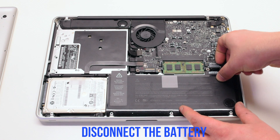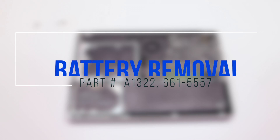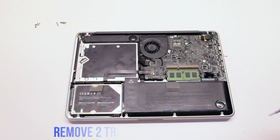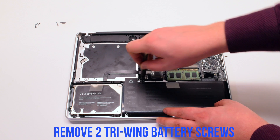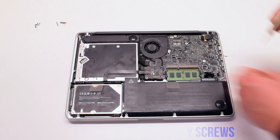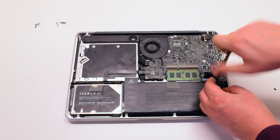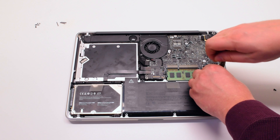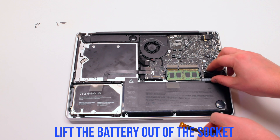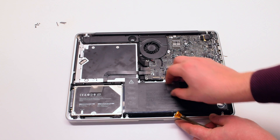Disconnect the battery before you begin. Remove the two tri-wing battery screws — the one on the left is the short one and the one on the right is the long one. Lift the battery out of its socket. You might have to peel back the tape on the left near the DVD drive.